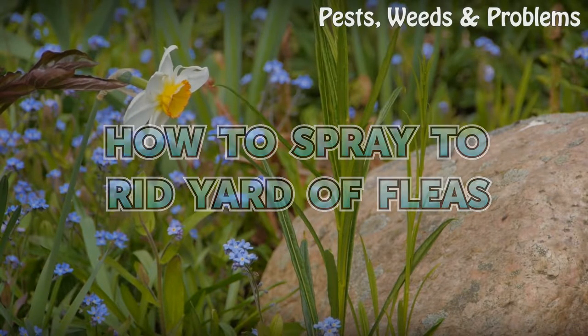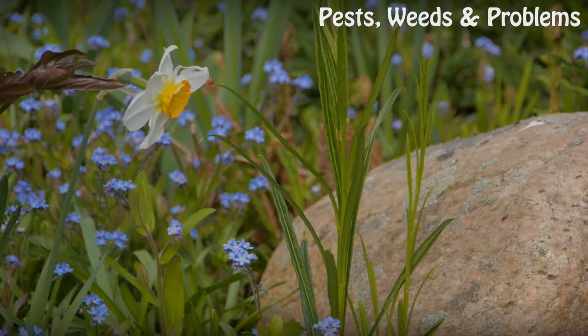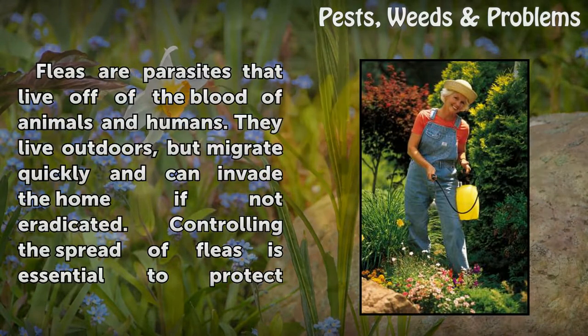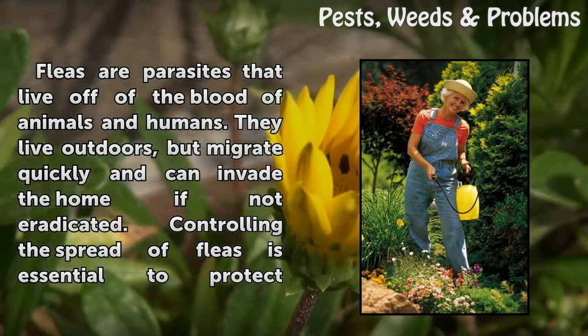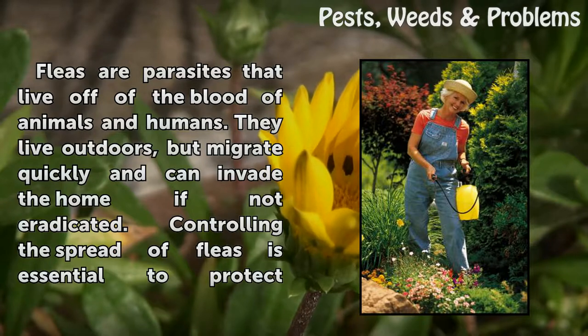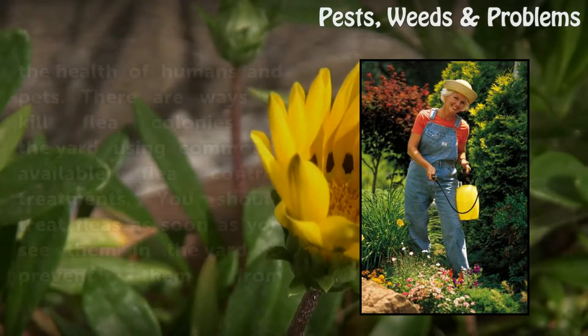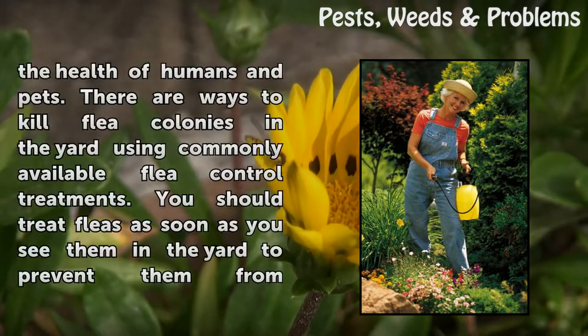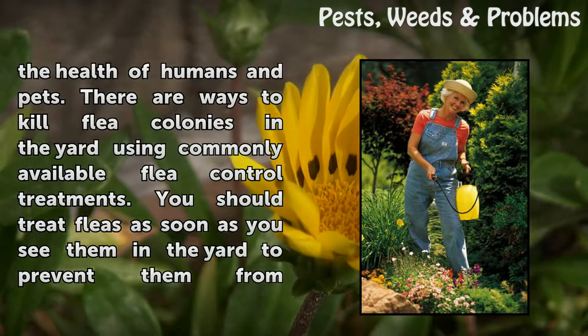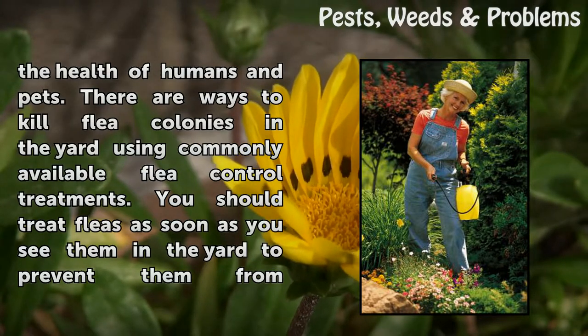How to spray to rid your yard of fleas. Fleas are parasites that live off of the blood of animals and humans. They live outdoors but migrate quickly and can invade the home if not eradicated. Controlling the spread of fleas is essential to protect the health of humans and pets. There are ways to kill flea colonies in the yard using commonly available flea control treatments.